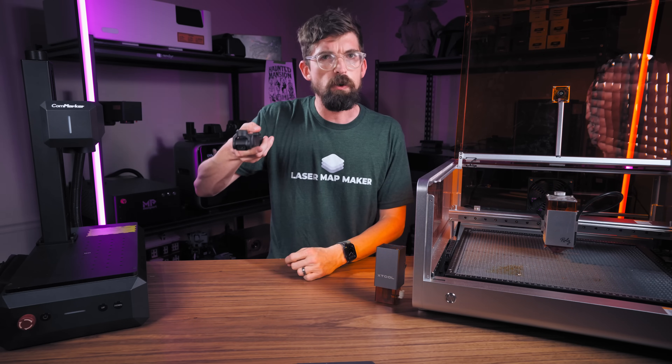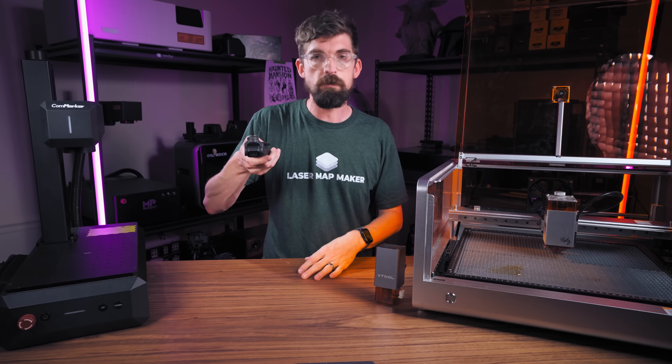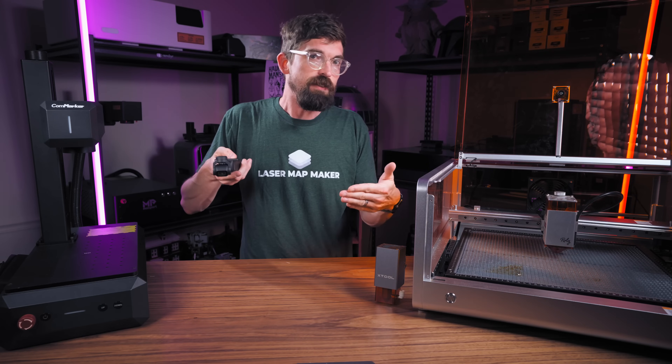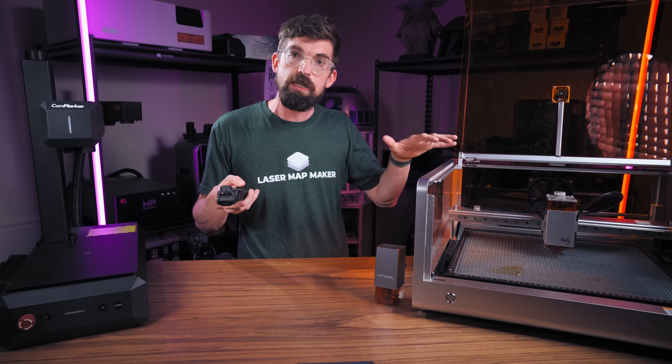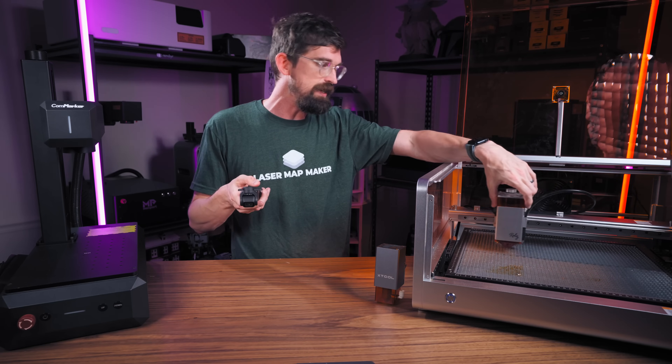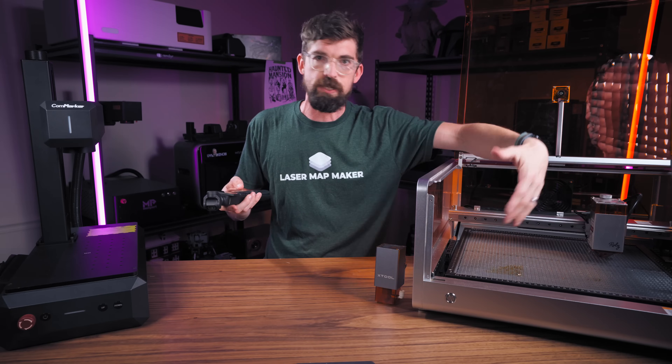The galvo is quoted at 4,000 millimeters per second versus the gantry at 400 millimeters per second. You're also getting advantages in acceleration, which is often where these machines are limited. On a big raster photo engrave, a lot of the time isn't actually spent when the laser is firing — it's spent slowing down and speeding back up.